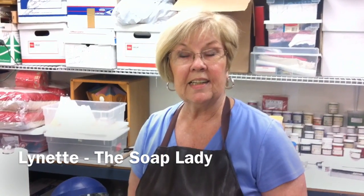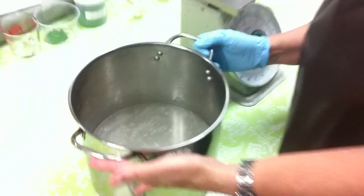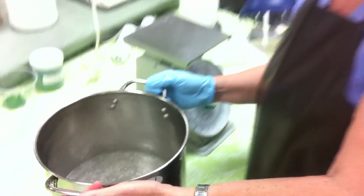Hi, I'm Lynette the Soap Lady. In our last segment I had just mixed up the lye water, which you can see here, and now I'm ready to put it in the sink for its cold water bath.